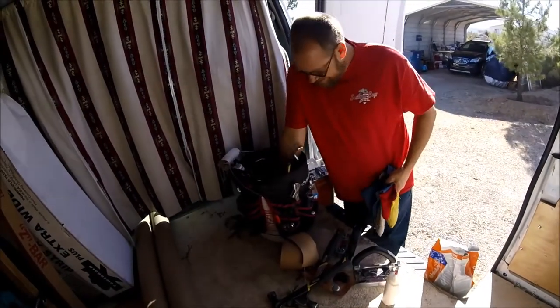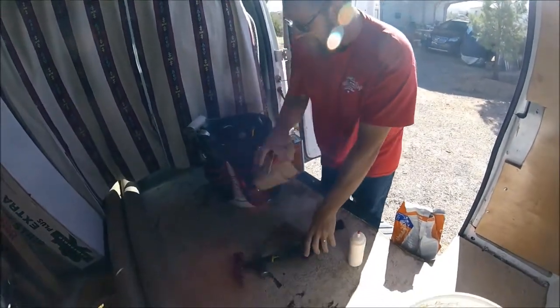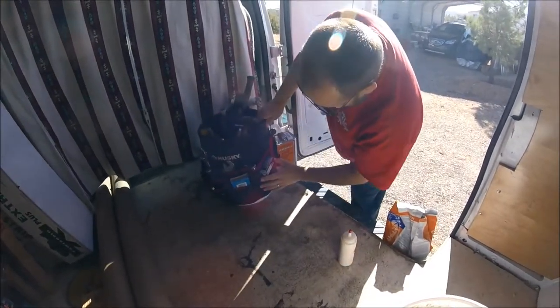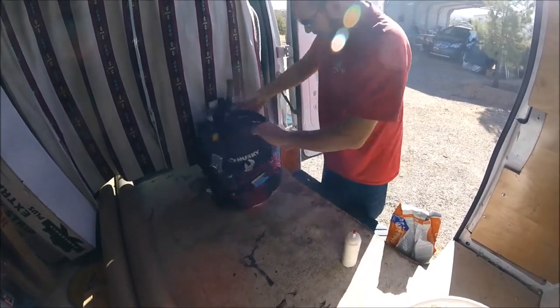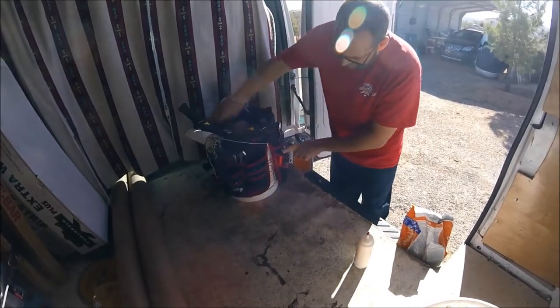I carry my stair tool. I've got my blades - knife blades and trimmer blades. I've got a chisel for chipping out concrete around tile, my door pin puller, and pliers.